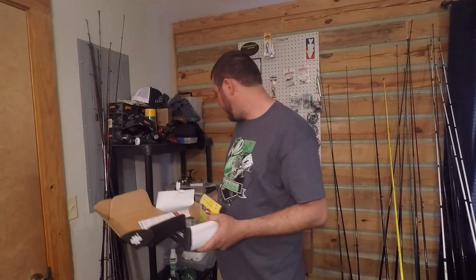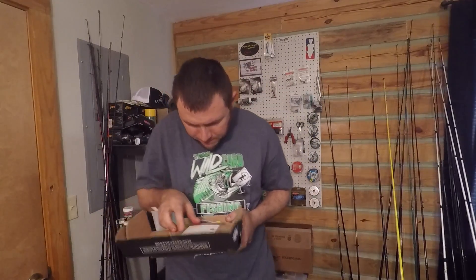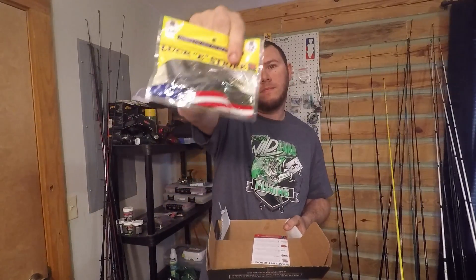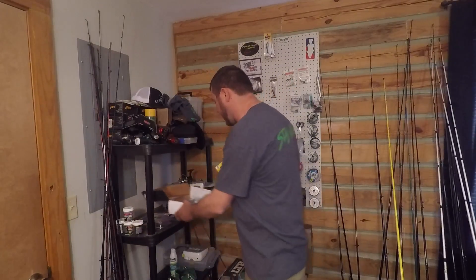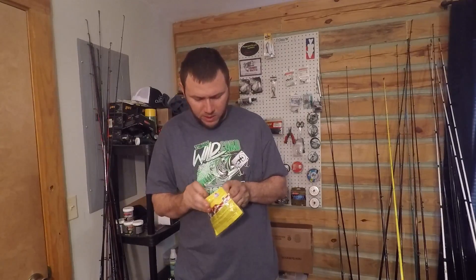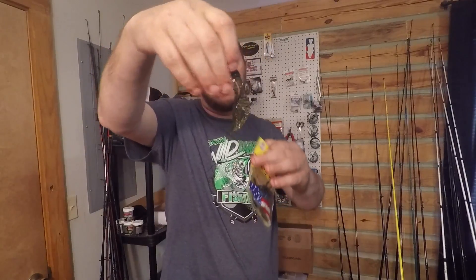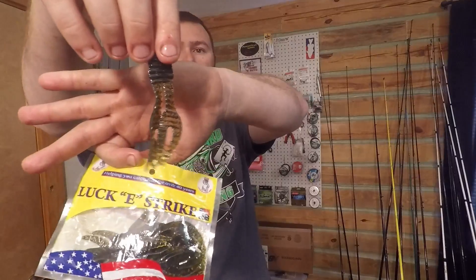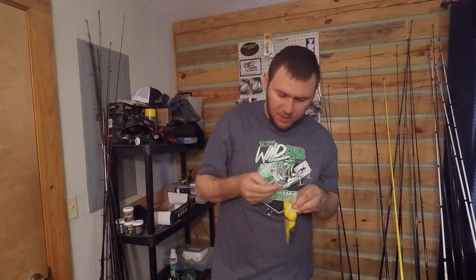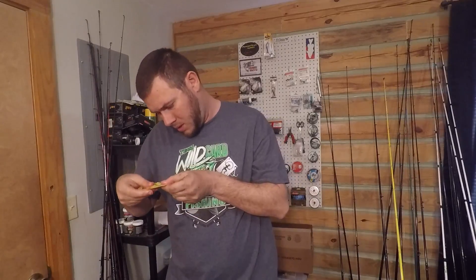We got these worms from Lucky Strike — it looks to be green pumpkin. They're super oily. It's a crawl chunk trailer. Not really much of a scent but it is super oily, and these look to be green pumpkin — always a good color.